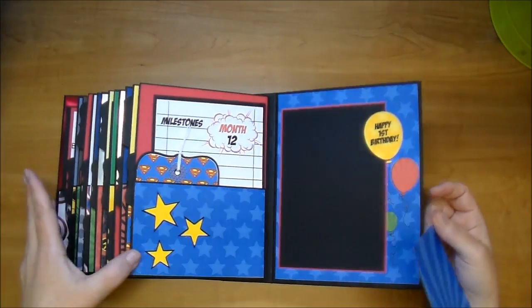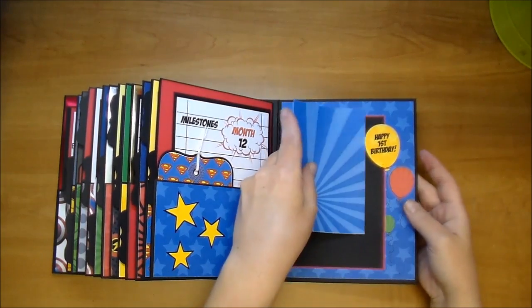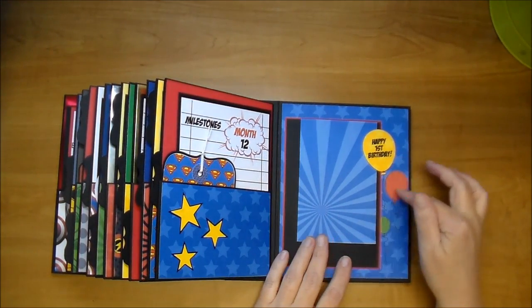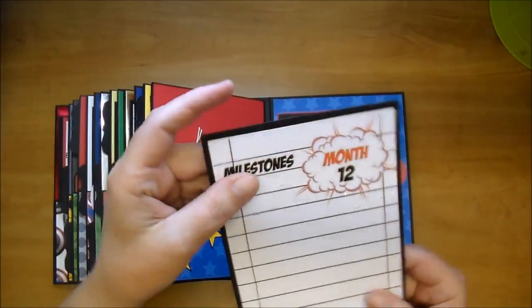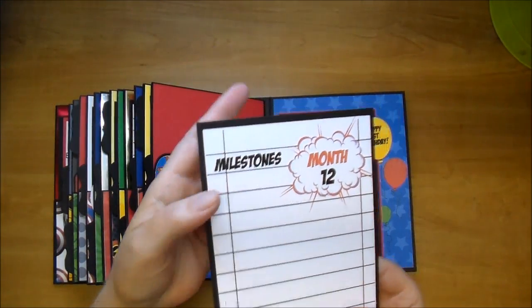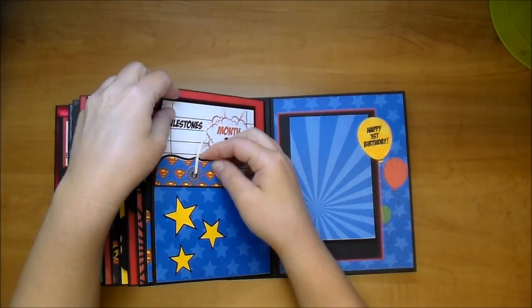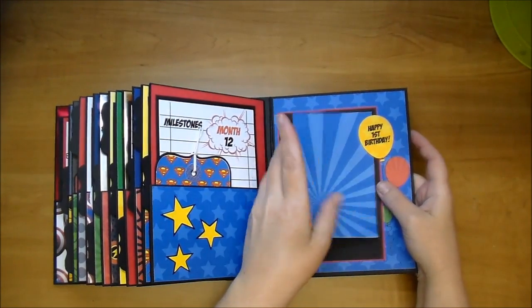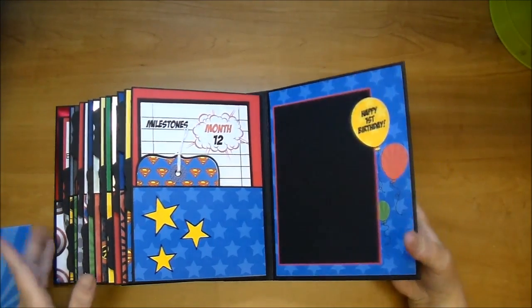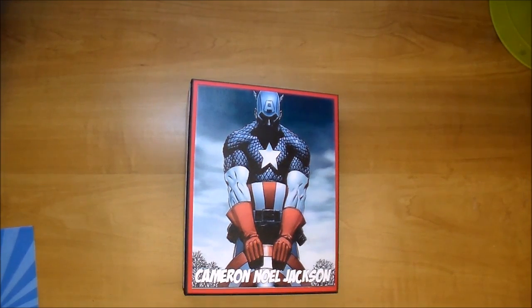Last but not least is going to be the baby's 12th month - so the first birthday. I just added some stars and birthday balloons. The font I used throughout this entire album is a font I got from dafont.com and it's a comic strip font, so I thought it went really well. I added this little tag in here. Completely out of my element, but I'm so happy with how it turned out. More importantly, I hope she's happy. If you have any questions, please leave me a comment. Thanks so much for watching.